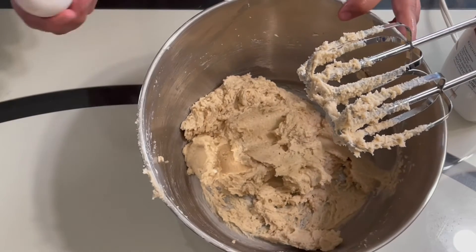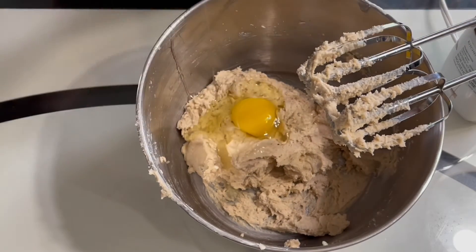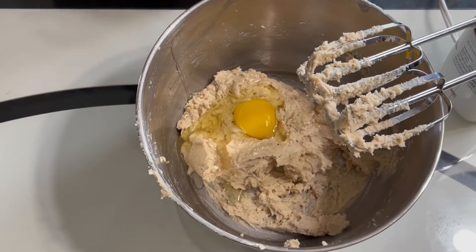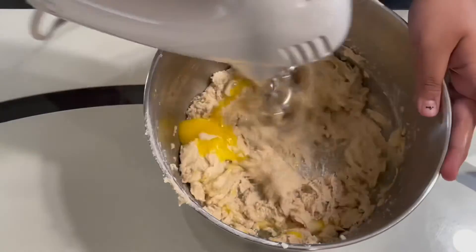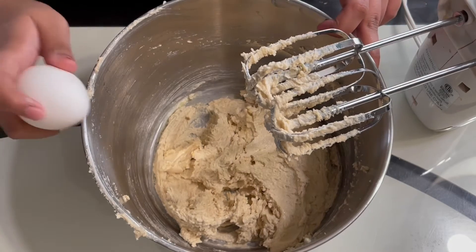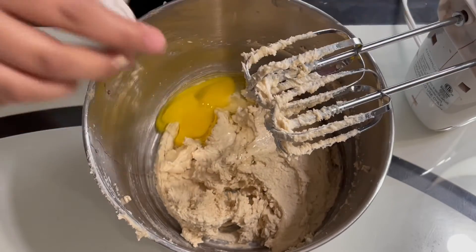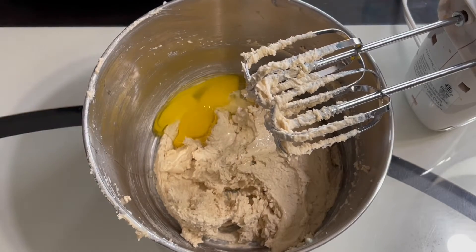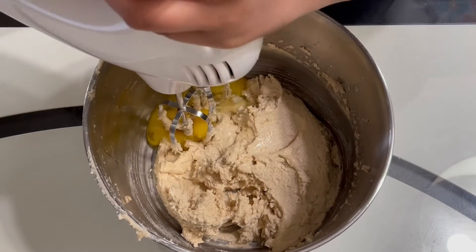We will add in one of the eggs and we will mix this together. After you have mixed the first egg in, we will add in the second egg. We are adding the eggs separately so that the dough has the right texture, and then we will mix it again.